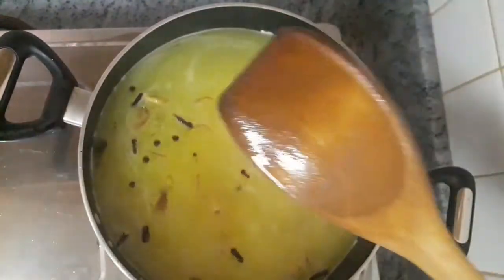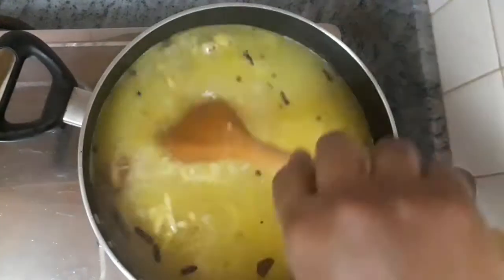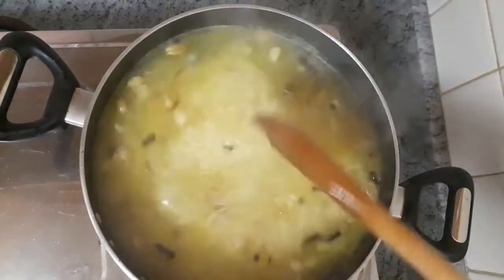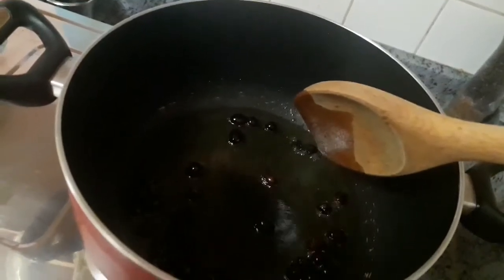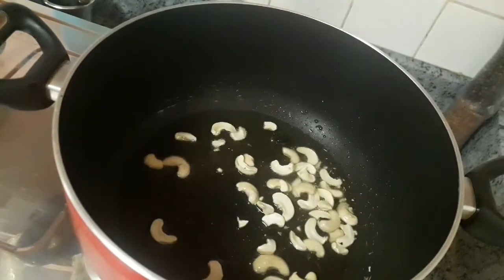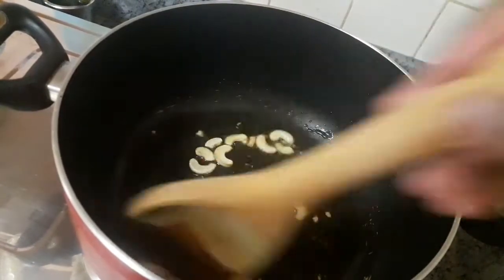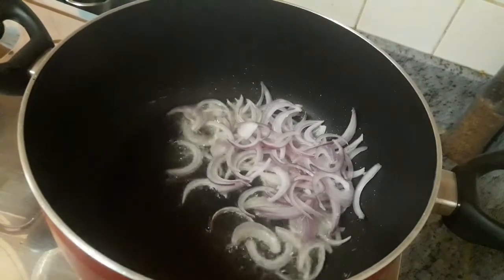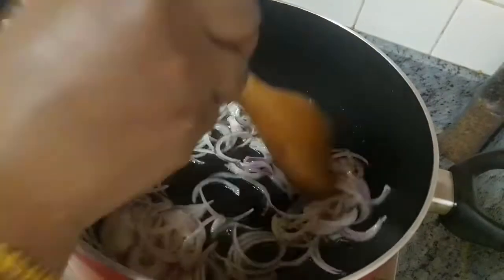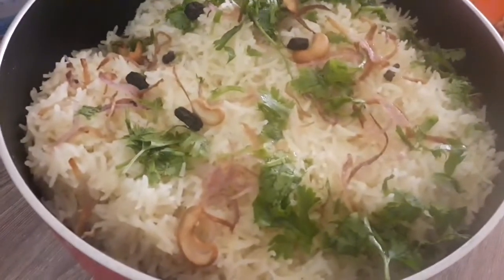A little bit of cream — I will mix it in a little bit. I will garnish the raisins and cashew nuts. I will slice it thin.